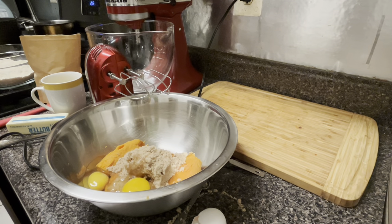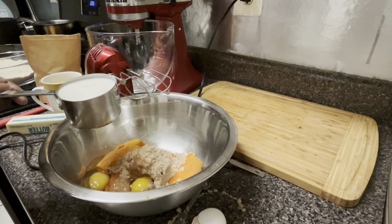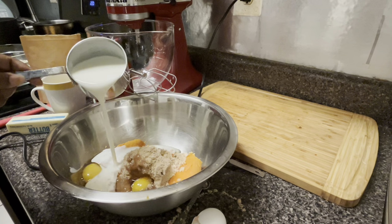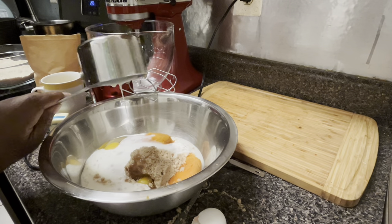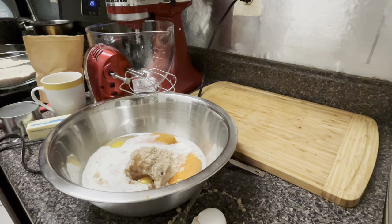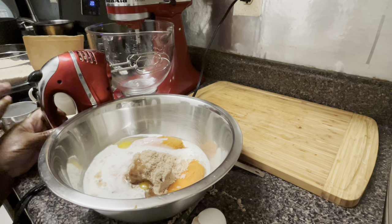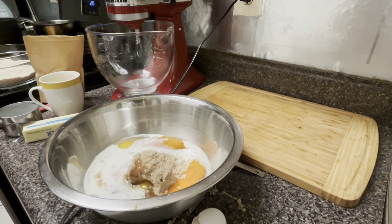Then we're going in with one full cup of buttermilk — shake your buttermilk up first. Last but not least, I'm going to add some melted butter. I melted it in the microwave but wanted it to cool down, so I'm blending the eggs in first so that when I pour in the butter, it won't cook the eggs.